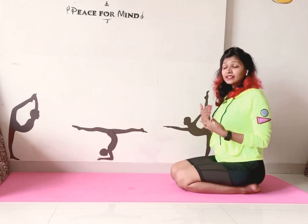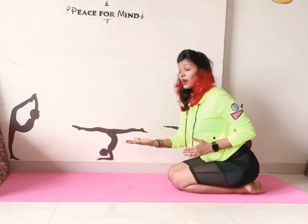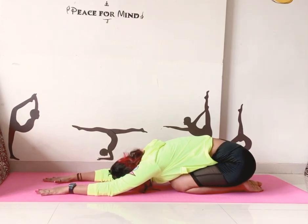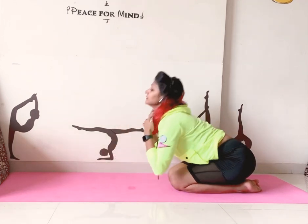After doing chin strength, it is compulsory to do child's pose. From chin stand, don't come back to your knees directly — go straight into child's pose and stay there. Relax — one, two, three, four, five, six, seven, eight, nine, ten — and then slowly relax. I hope you all know how to do chin stand and what the basic steps are. If you have questions, you can comment on the video. If you like my videos, don't forget to subscribe to my channel. Thank you so much for watching. Namaste.